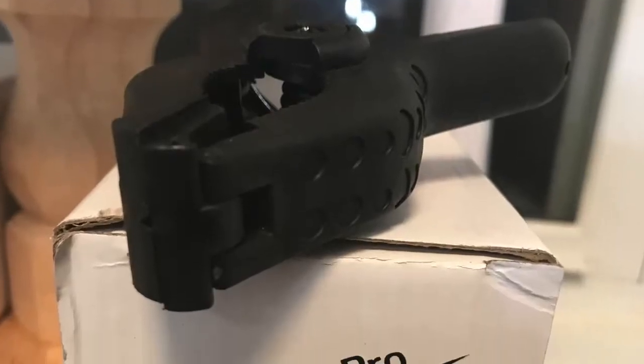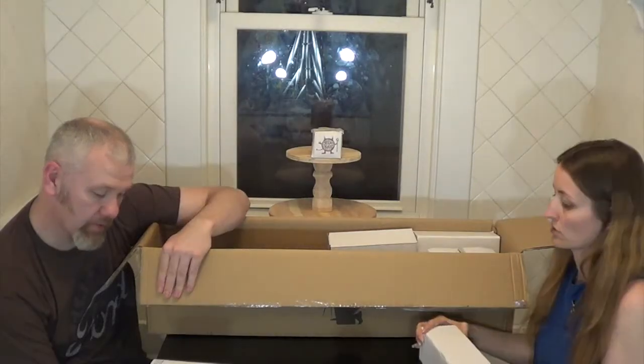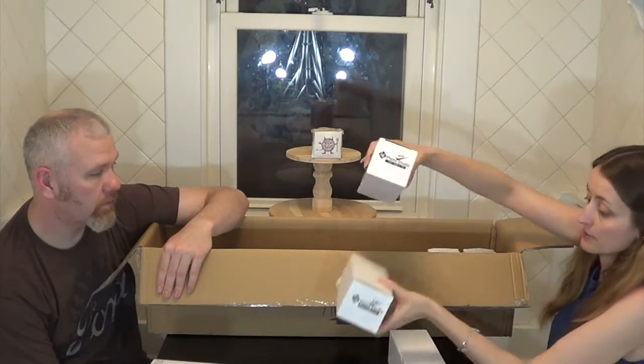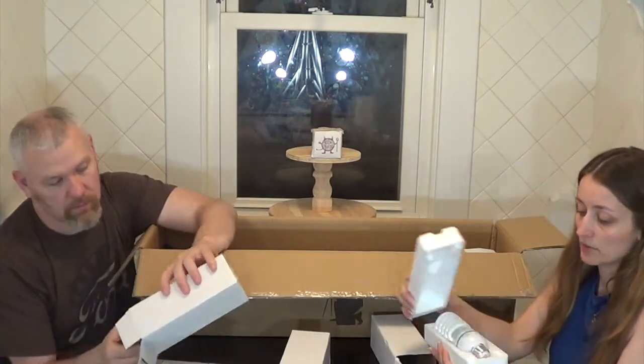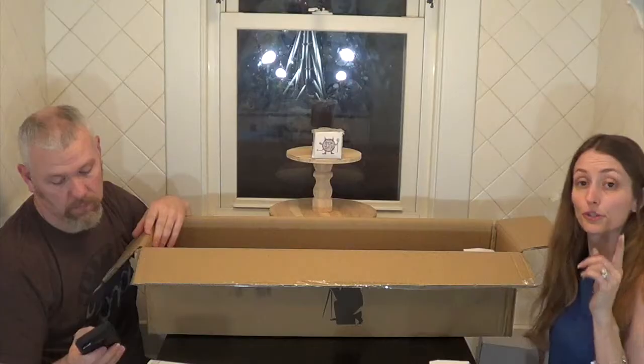This is a light bulb — it says so right on there. You should have three of them: three 45-watt light bulbs. I have already opened one. That is a major light bulb. Three light bulbs total.